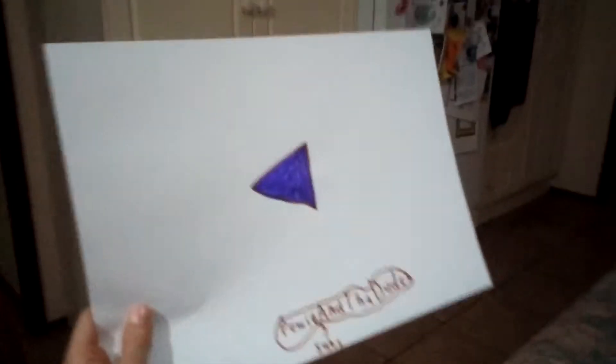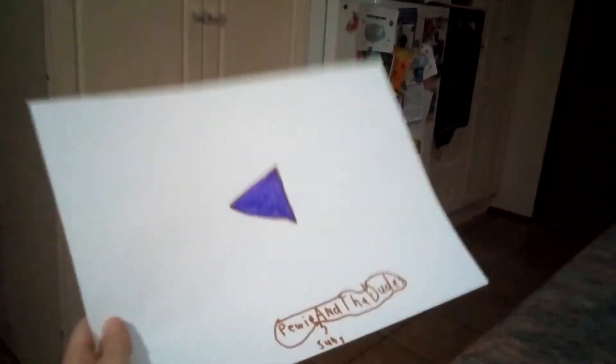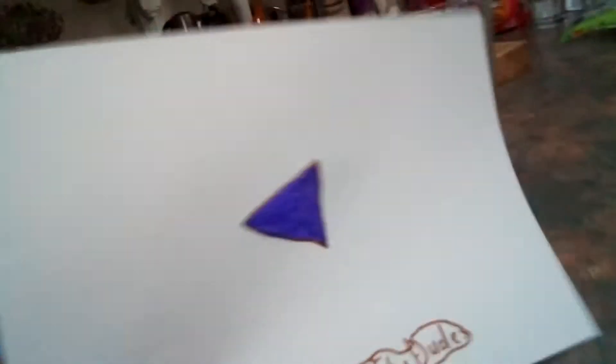Ow, my fingers are hurting. So yeah, this is my custom play button — my paper play button — and here it is from the distance. I don't know why I'm showing you this, but yeah, this is my custom play button that I made on my own.